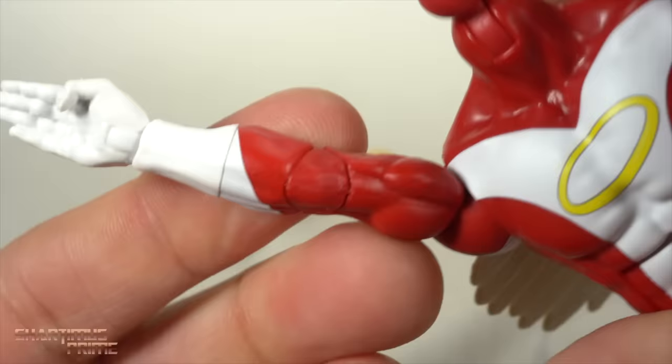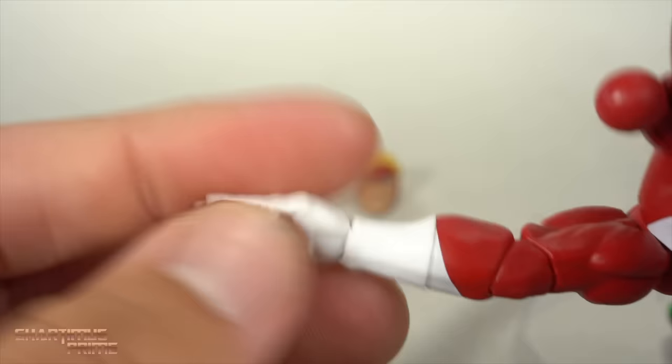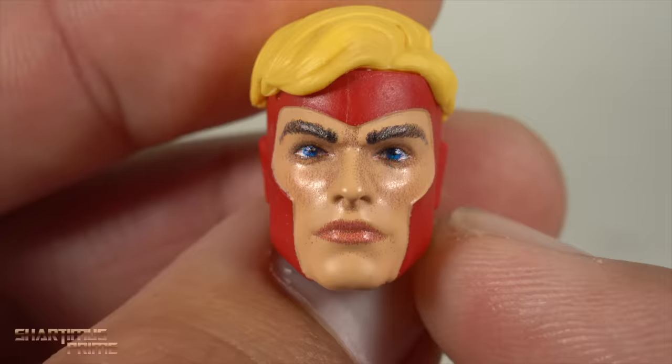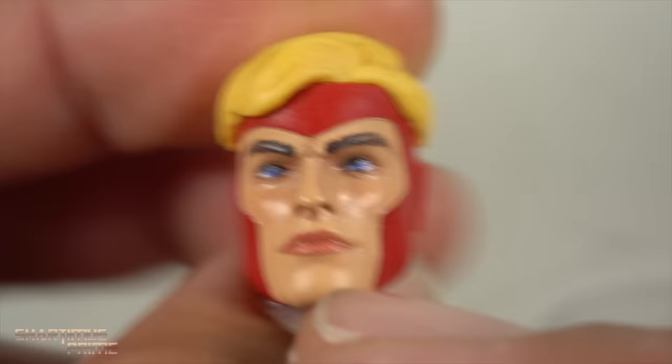We've seen these hands before. We have these wide-open hands from Vulcan. I just don't like these so much. I would have preferred to have the flat set of hands, like these Quicksilver hands. I feel like this gesture just works a little better for flying poses — that just looks a little bit better to me. So I wish we got a set of these hands. That would have been nice. But I really do like these head sculpts.